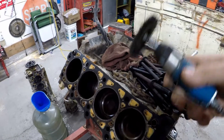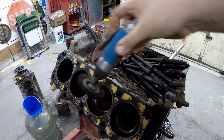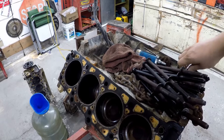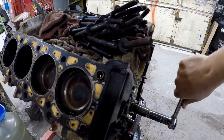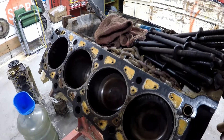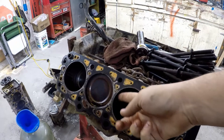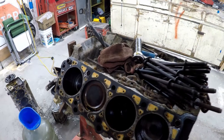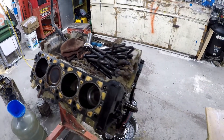I went through all the cylinders with the die grinder and wire brush and cleaned all the rust out on the inside. Just by doing that and a little bit of lubrication I got it all freed up — I'll be able to get it apart. The rust definitely damaged the inside though. There's some pitting you can feel. This block would definitely need some machine work before it could be used again.